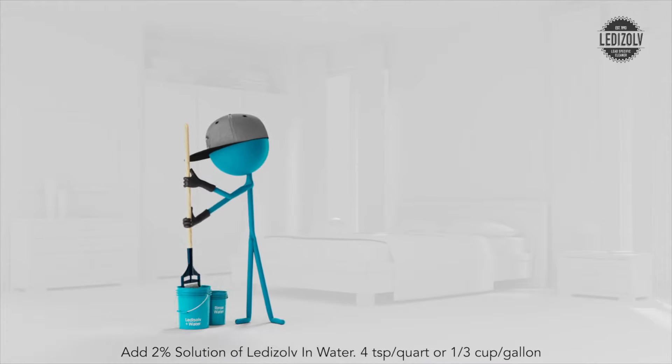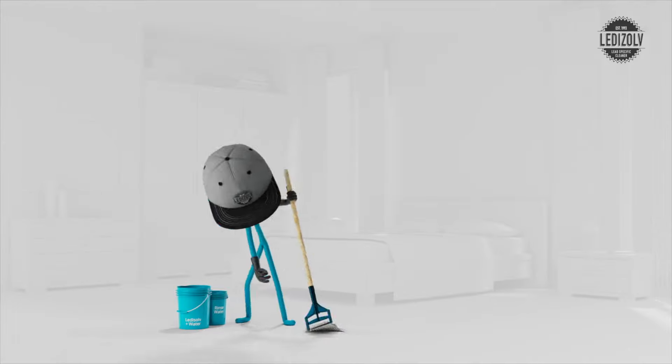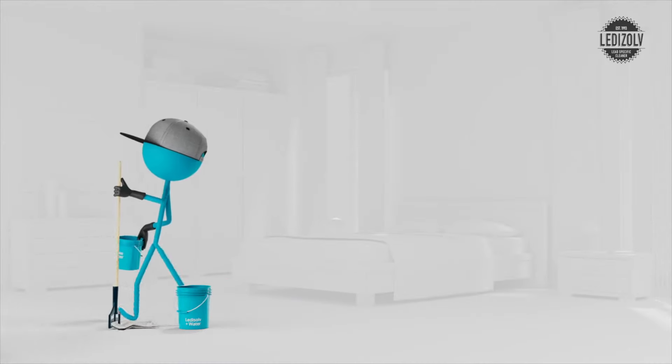Rinse in clean water before re-wetting in the 2% solution. Change and dispose of rinse water when dirty. You should change the water at least once per room and do a final rinse using fresh water.